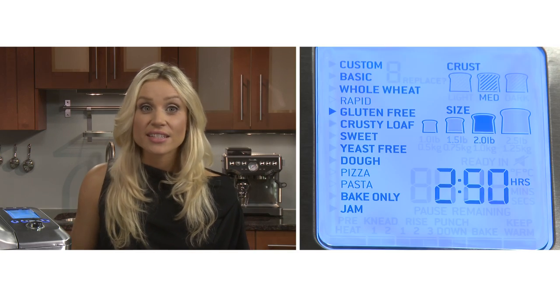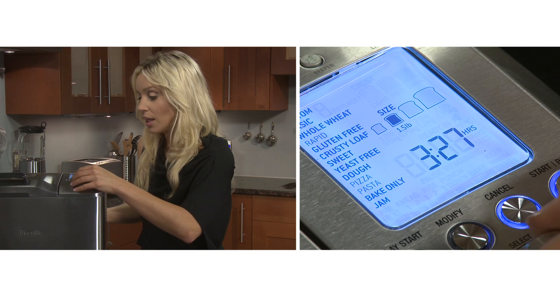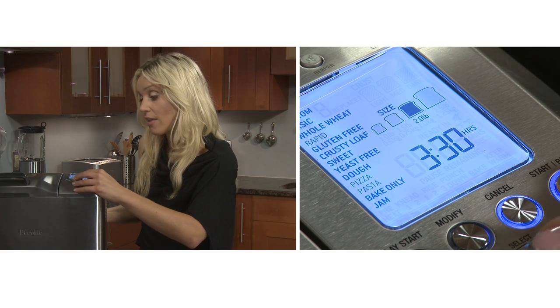Shut the lid of the dispenser and set the dial to crusty loaf, which gives a crisp crust on the outside but chewy on the inside. There are no colour crust options but using the modify button you can tailor the baking temperature or time for a harder or softer crust. Change it to two pounds, press select, and then press start.